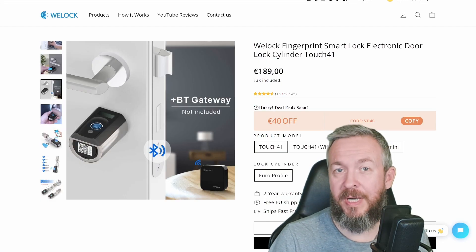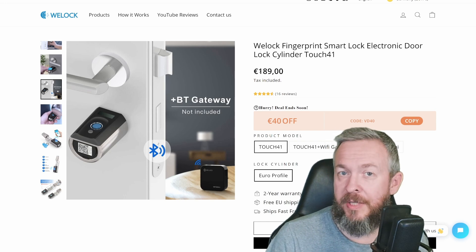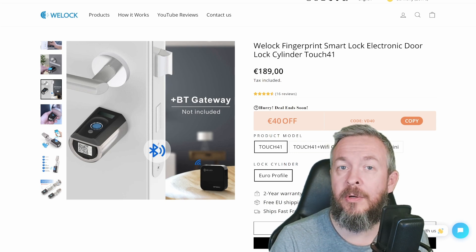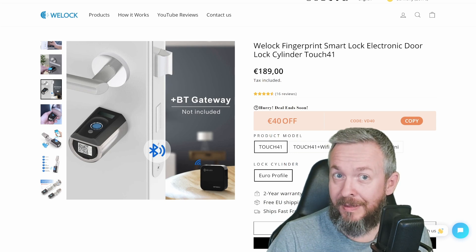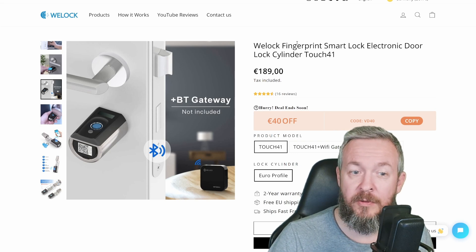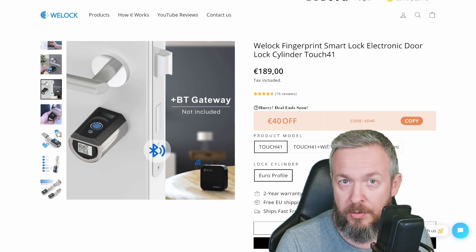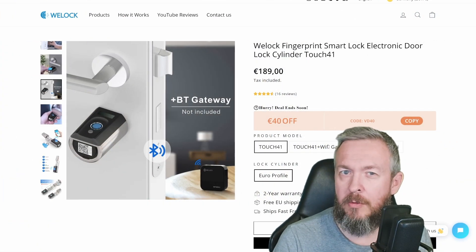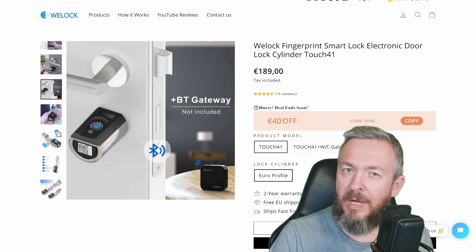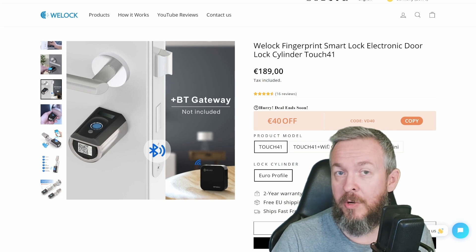First, let's talk about price. I am still not sure if this is worth 189 euros. I will talk a bit later about what you can do with the lock, but looking at everything, I really wish that for this price the WiFi gateway was also included in the package. The second question is: should you buy a WiFi gateway? The WiFi gateway has its own purposes — for example, if you are not at home, you can use it to unlock the door for somebody standing in front of it.